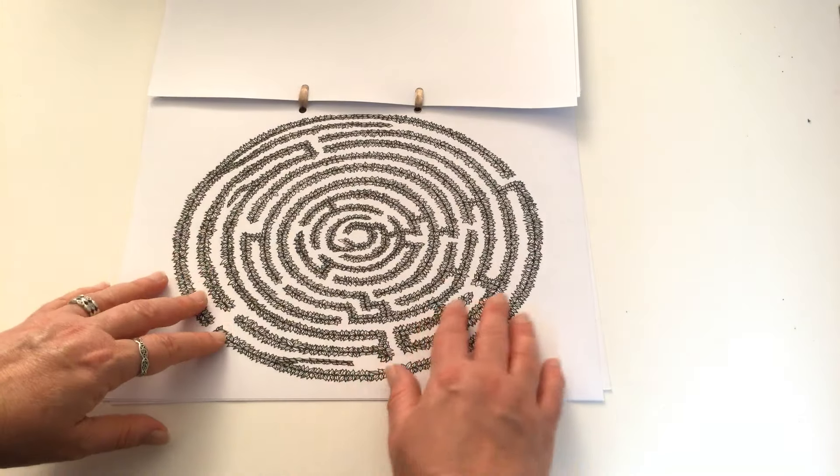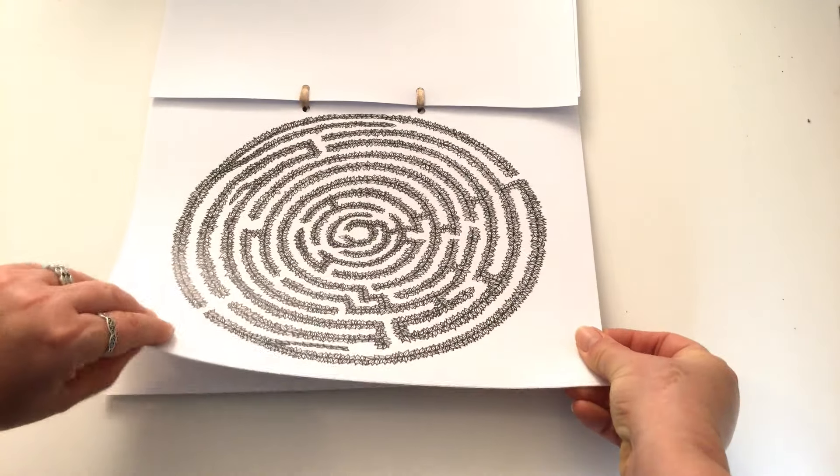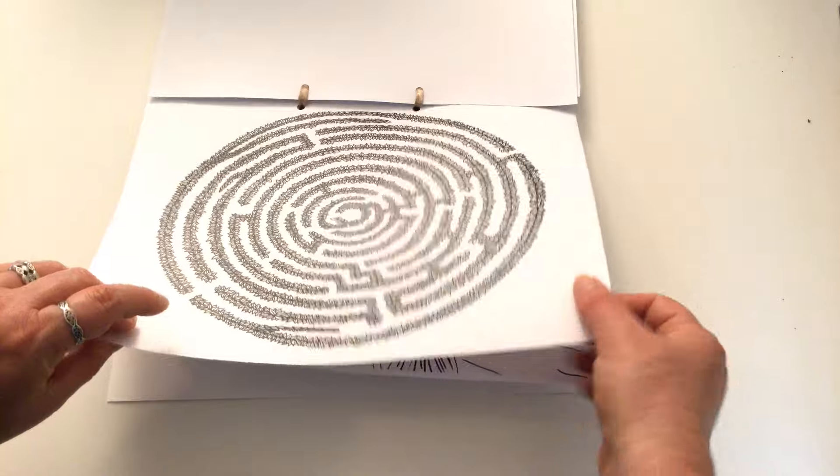And she's got this elaborate labyrinth at the back, which is very similar to Dream Woods, but that one was a big fold out.